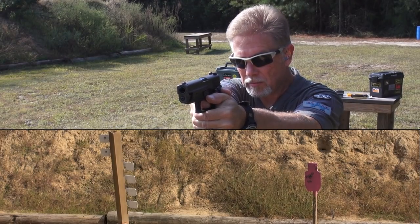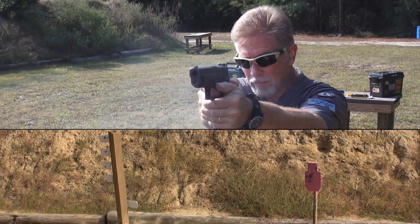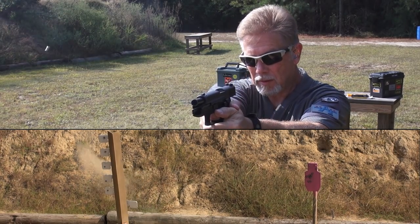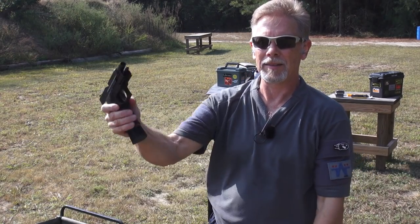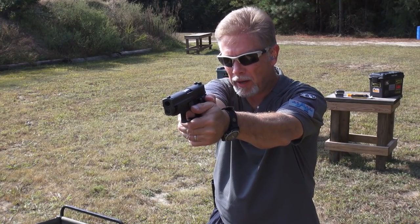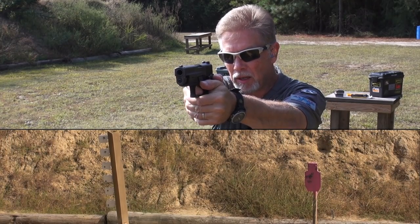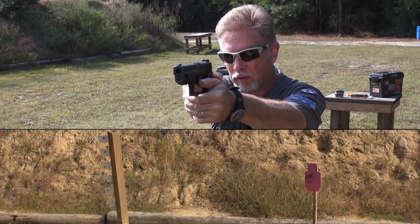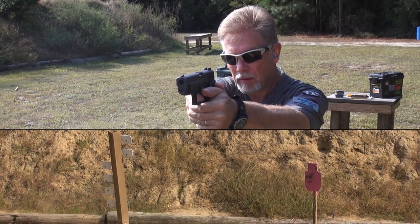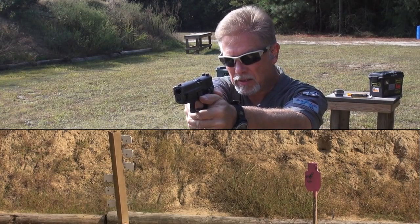Broke the streak. Left one standing. If I have any complaint whatsoever about the P227, it would be that it's a little bit round in the grip for my hands. And considering it's a 10-round magazine, there's really no reason to make it so fat.